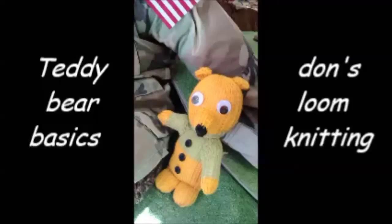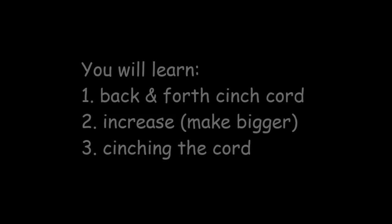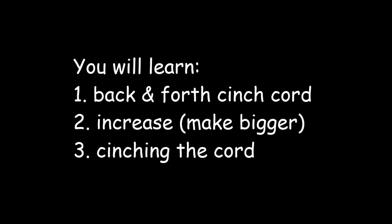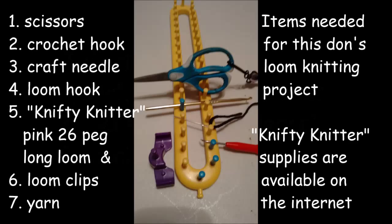This is the second of the four basic videos on Teddy Bear Basics. You can make many teddy bears once you get the basics down. In this video you will learn how to make a back and forth cinch cord and how to increase, or make it bigger, in cinching the cinch cord.